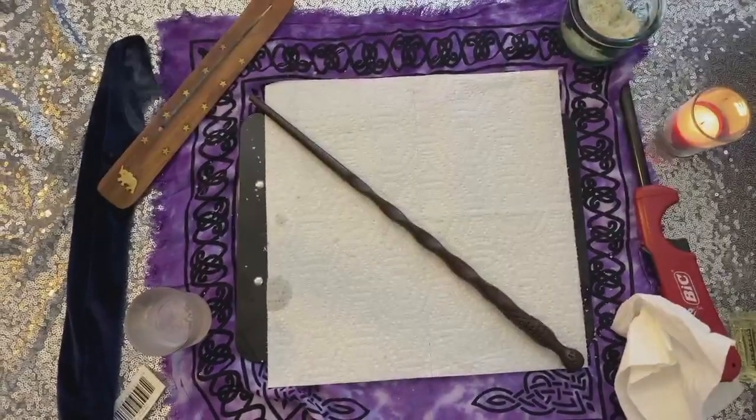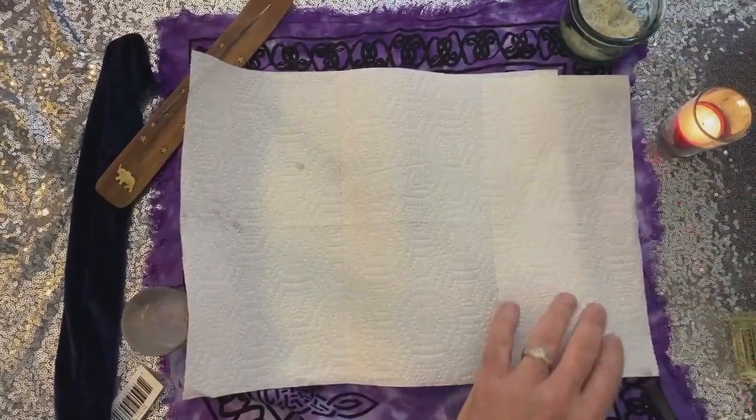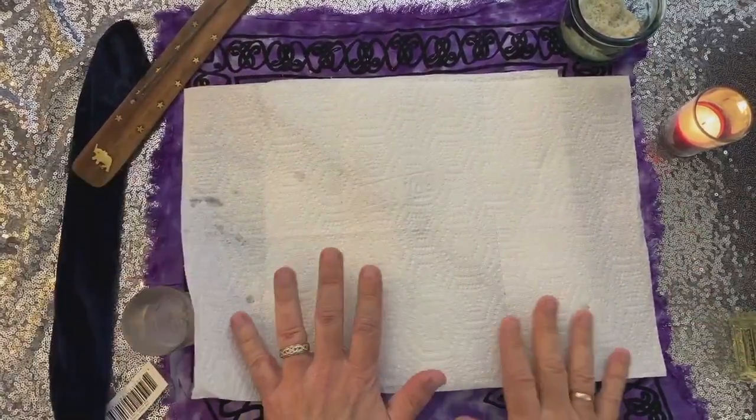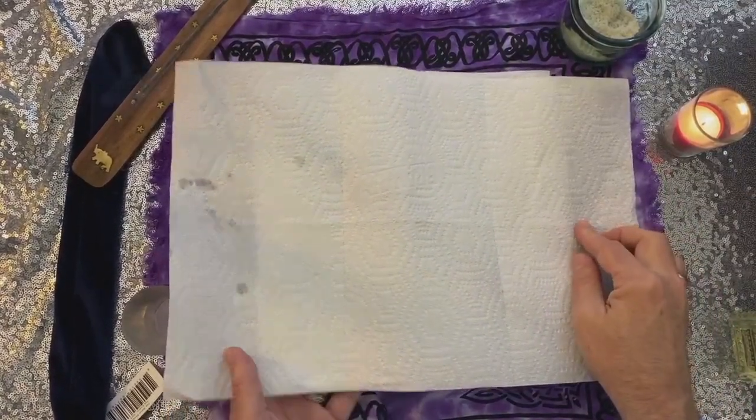Then you're just going to take some of the salt and sprinkle it on top. Take a piece of white cloth or white paper if that's all you've got, and cover it up. You leave it there for 24 hours. I've got this on a little tray so I can move it out of the way — and then it's done.